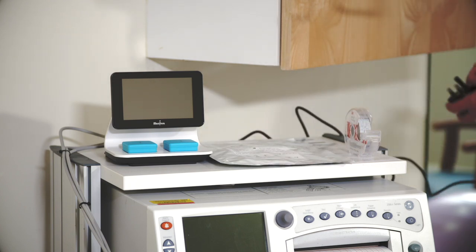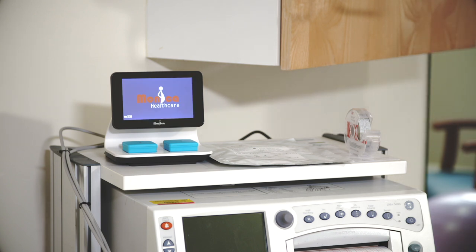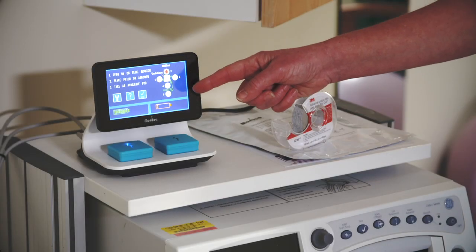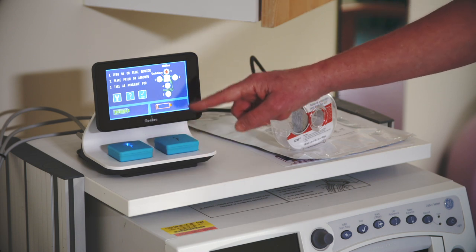Now connect Novi to the AC power outlet. The Novi does not have an on-off switch, so after a few seconds you will see the Novi start screen. Looking at the start screen, above each of the pods in the charging bays is a battery icon showing the battery status of the pod below.